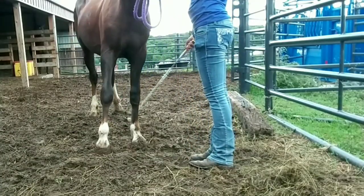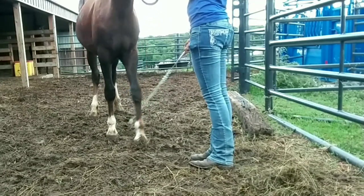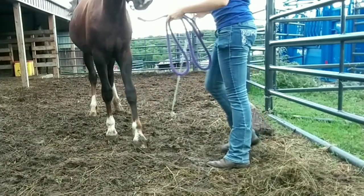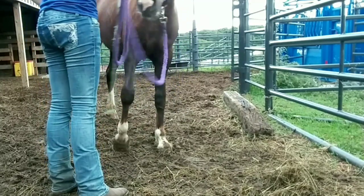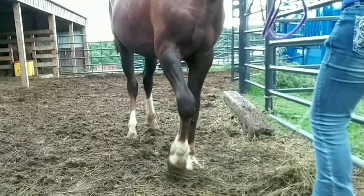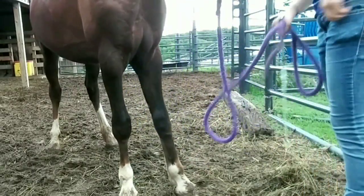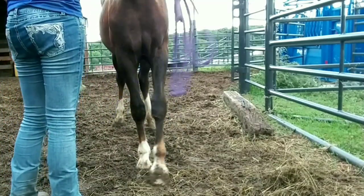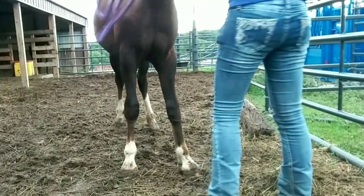Finally this week we started learning a new trick: the Spanish walk. I'm tapping her leg and I want her to pick it up and throw it forward. She did really really good with this — she caught on fairly quickly. I'm also adding in the extra cue of me lifting my legs so that later on I won't need a whip. Overall this week was very good.